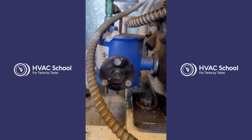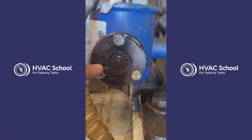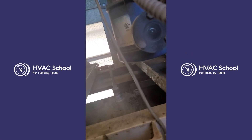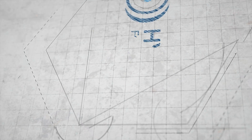Henry actually recommends waiting a day, but we sped this up through the power of editing, and you can see we are at a perfect level after a few hours — as well as all the other two compressors on this parallel rack. So that's it. Thanks for watching our video.